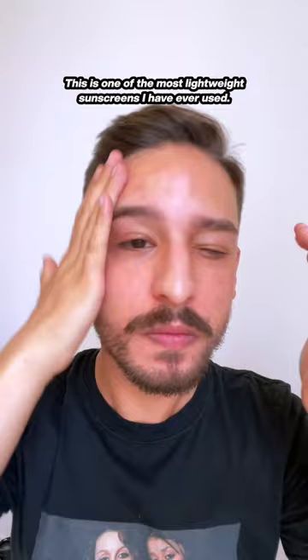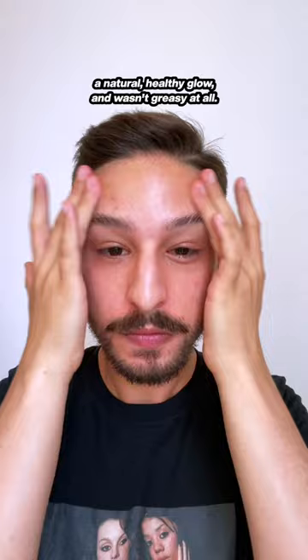This is one of the most lightweight sunscreens I have ever used. It melted into my skin, felt like nothing, gave my skin a natural healthy glow, and wasn't greasy at all. The smell wasn't one I particularly liked, but that's just me. Overall, an amazing sunscreen for summer, especially for oily skin.